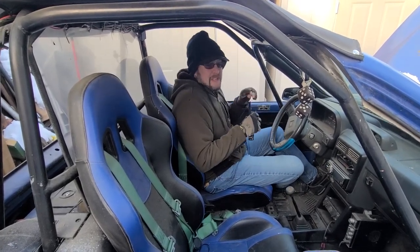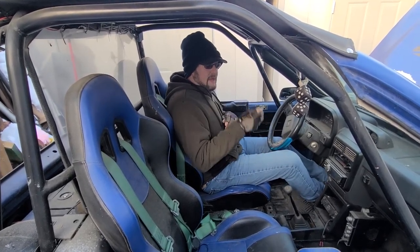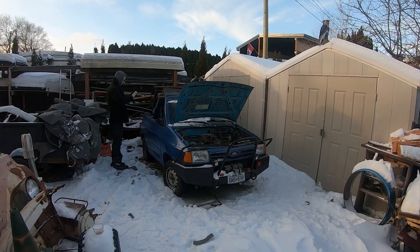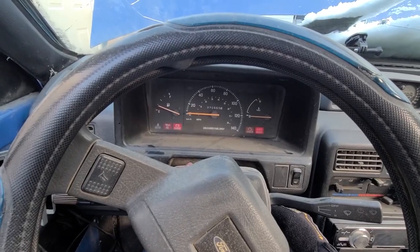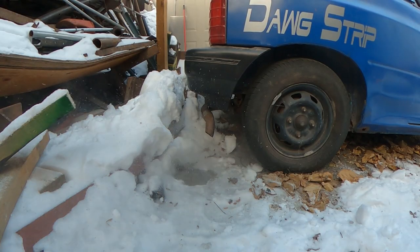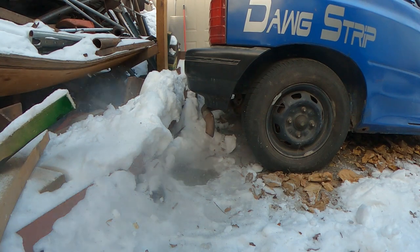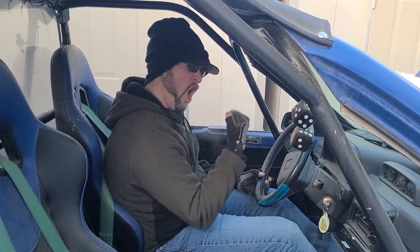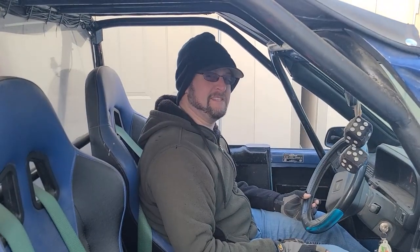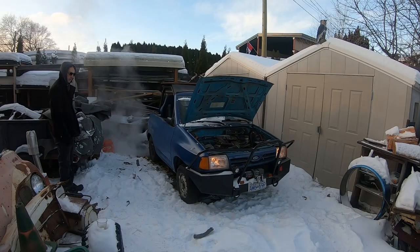This is a 1990 Ford Festiva. Stock, other than body modifications. It's been sitting for over a year. It's minus 20 Celsius. Let's see if it starts. A weird backfire. Yeah. Once those noisy valve adjusters calmed down, we confirmed the car could move and stop.